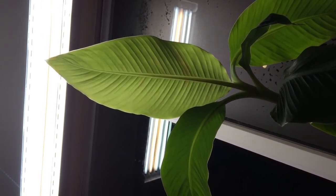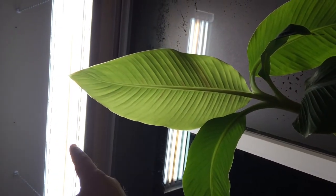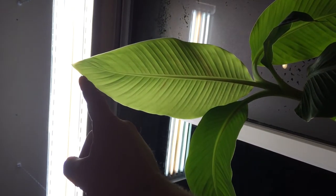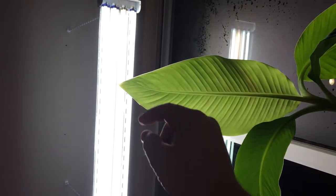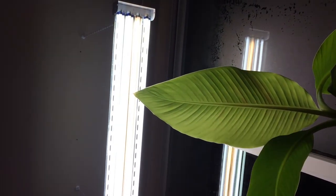I wanted to give you guys an update — hope you enjoyed it. If you go with a grow light, make sure you get the T5 bulbs — not the T8, not the T12 — T5 high output bulbs. I know it's counterintuitive because they're a smaller, skinnier bulb, but they're the brightest: T5 high output bulbs.